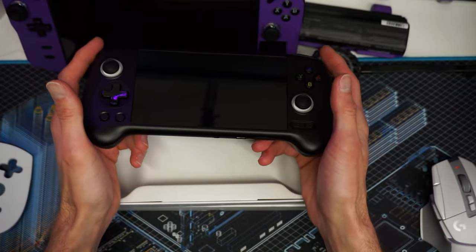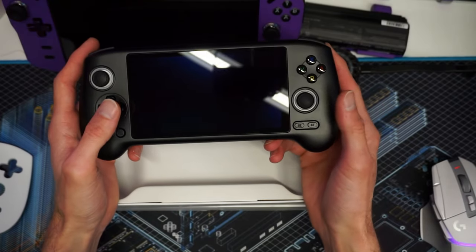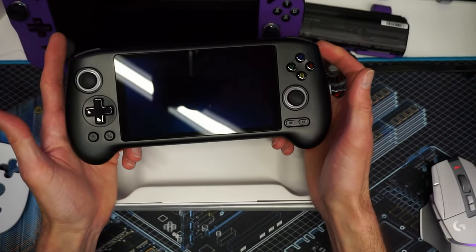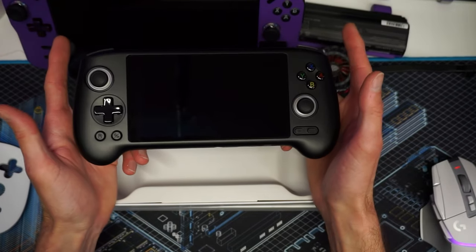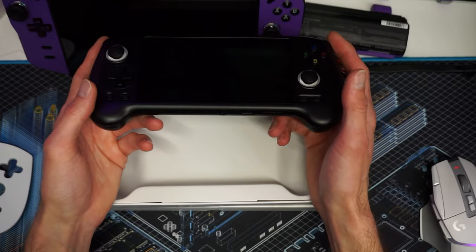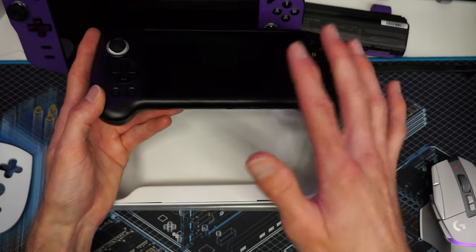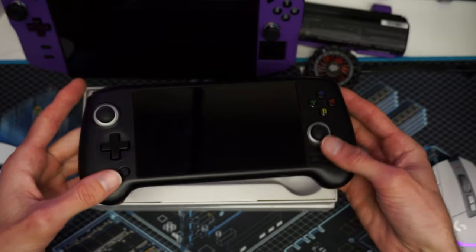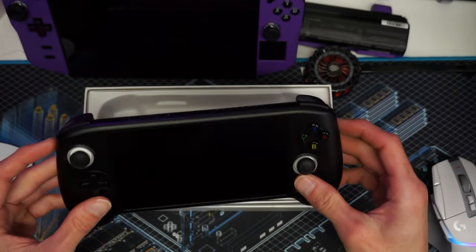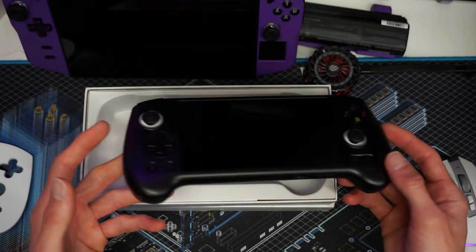I don't know if I mentioned price yet, but this thing can be had for around $200, give or take. The price does fluctuate and may vary depending on the coupon code, so definitely check the current price. At around $200 spec-wise, this thing should be a good pickup. Now let's turn it on and get into the tech specs.